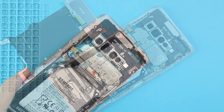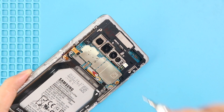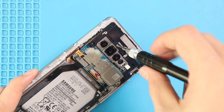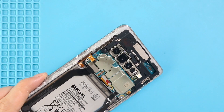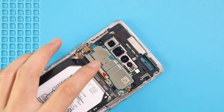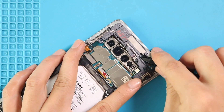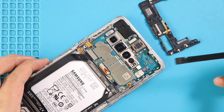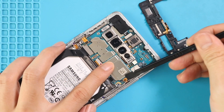Next, take out the logic board frame by undoing 4 screws. Next, take out the logic board by disconnecting 4 connector plugs.